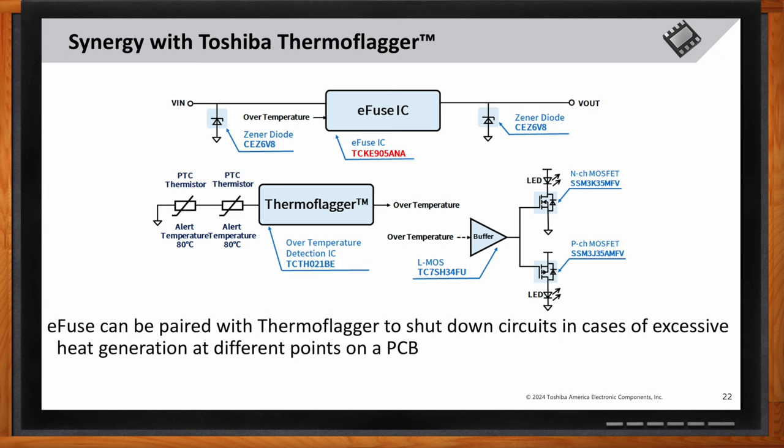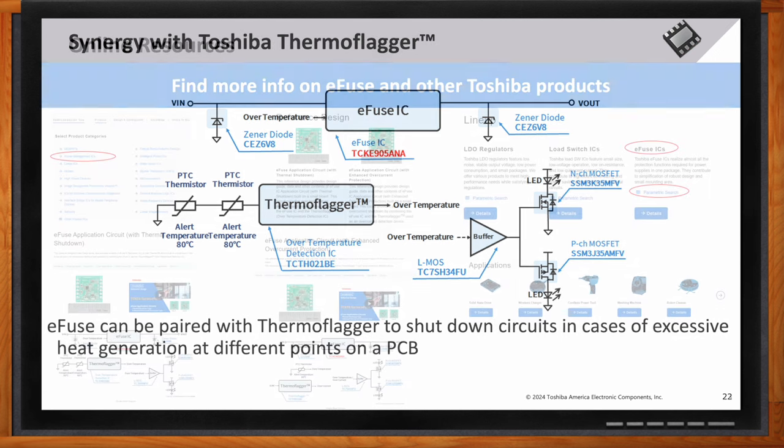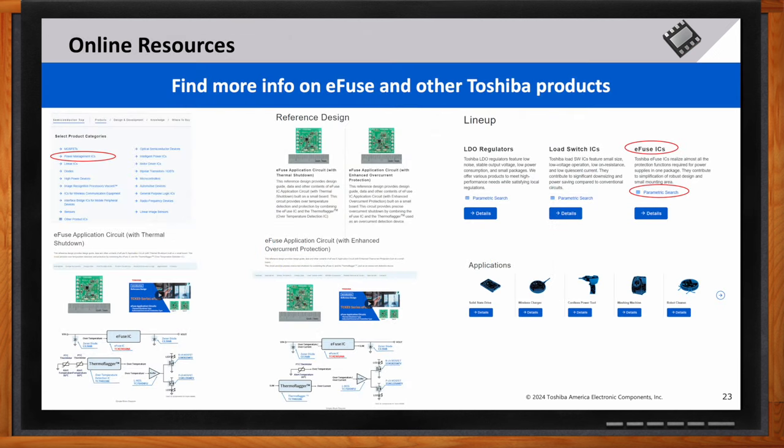What specific online resources would you recommend for engineers looking to implement the TCKE9? To learn more about the TCKE9 e-fuse and other Toshiba products, you can access a range of online resources. These provide detailed technical information, application notes, and support to help customers integrate Toshiba's e-fuses into their designs effectively.